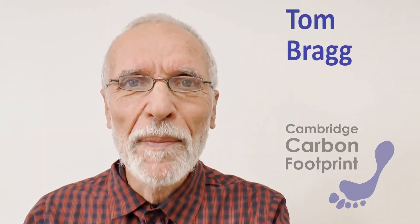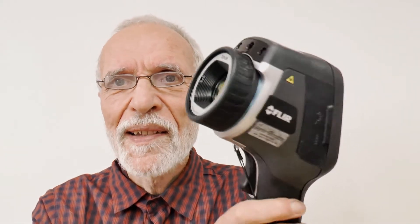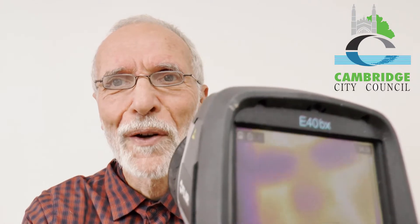Hi, I'm Tom Bragg from Cambridge Carbon Footprint and I'm going to show you how to get started using this thermal camera. It's a FLIR E40. This one belongs to Cambridge City Council and as you can see it can focus quite close, and if you get trained by us then you can borrow this or other cameras to see where your home is leaking heat.